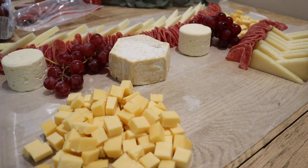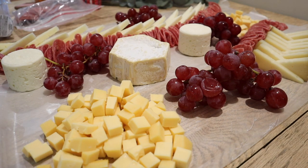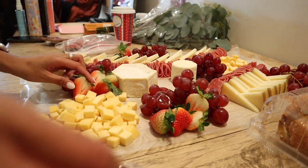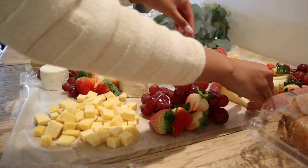Now we can start adding all of the fruits. I like to start with the grapes and just put little bunches all over, arranged nicely. Next I cut up a whole bunch of strawberries and place them all over as well, so that everyone can get some meat, fruit, and cheese — a perfect balanced bite.